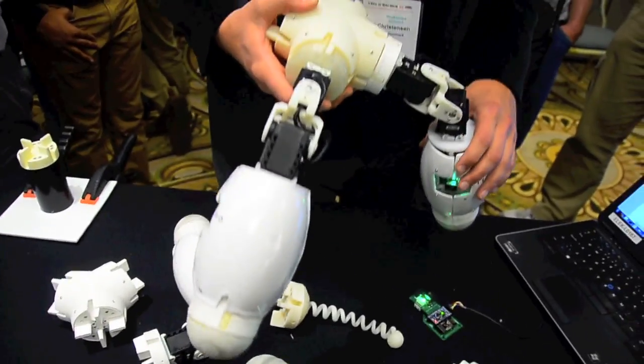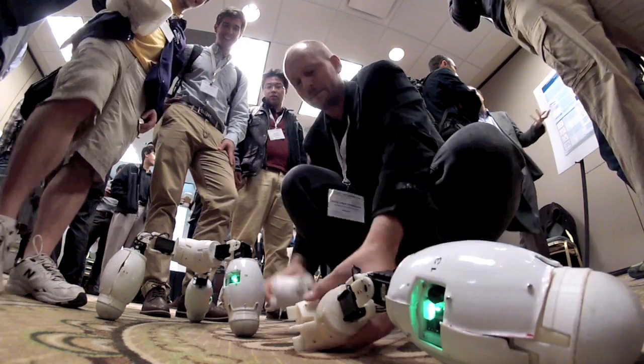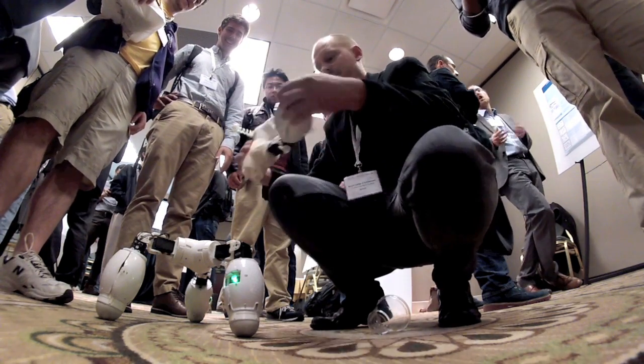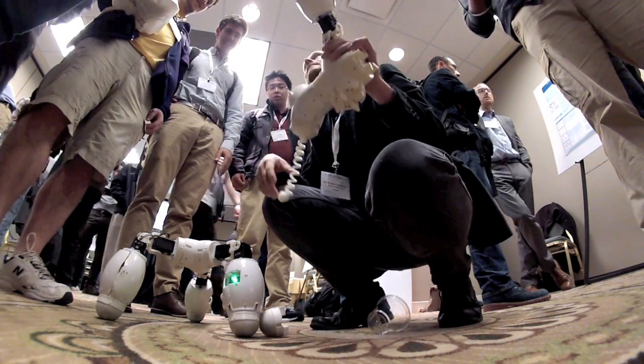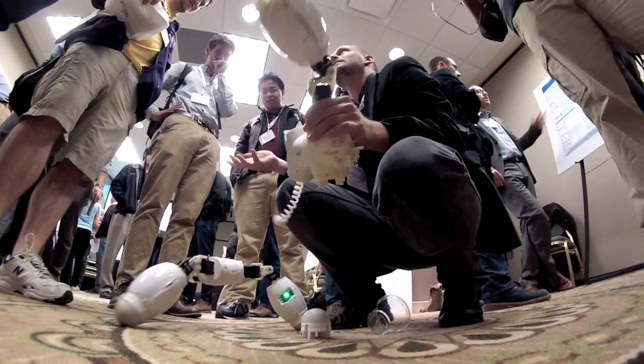We are currently developing a gripper module so the robots can pick things up. We're developing a head module which contains sensors of different kinds, like accelerometers and some simple vision sensing. We're also developing a wheel module so it's very easy to build vehicles.